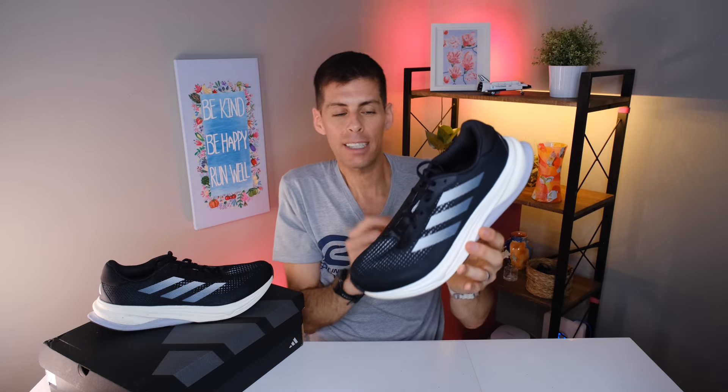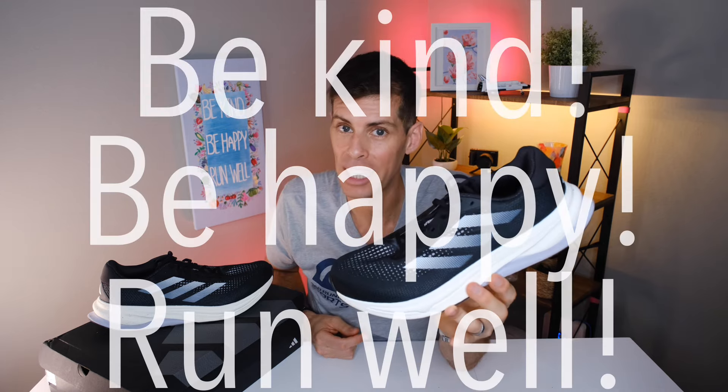Now it's your turn — I want to hear your thoughts on the Adidas Supernova line. Have you been tempted to pick up the Supernova Rise, or have you been waiting for the stability version, the Supernova Solution? Let me know in the comments. I'll place a link in the show notes below if you want to pick up a pair from Roadrunner Sports. If you found this video entertaining or informational, consider subscribing and drop a like. It's Matt B — this has been my review of the Adidas Supernova Solution. Be kind, be happy, run well — I'll see you in a couple days.